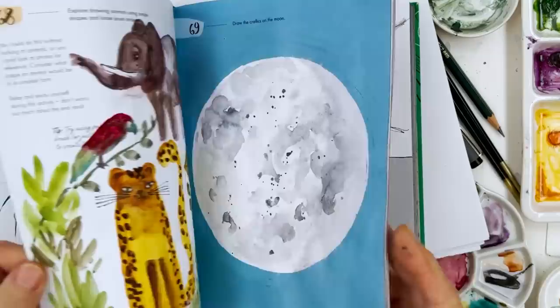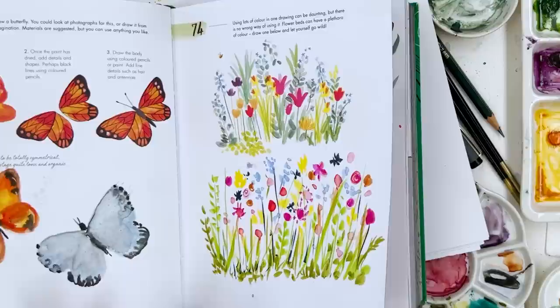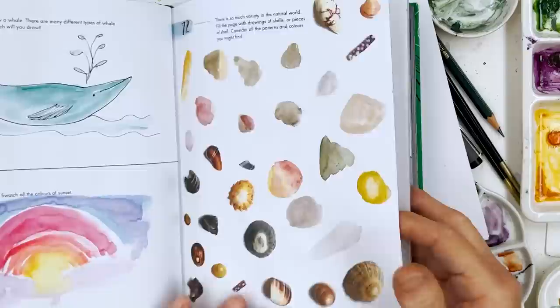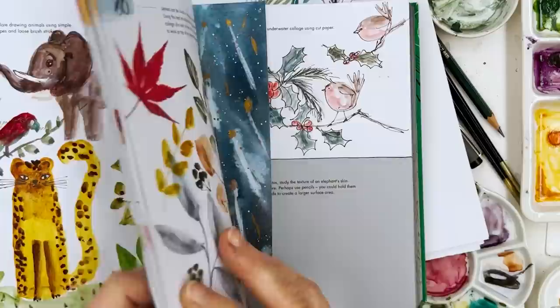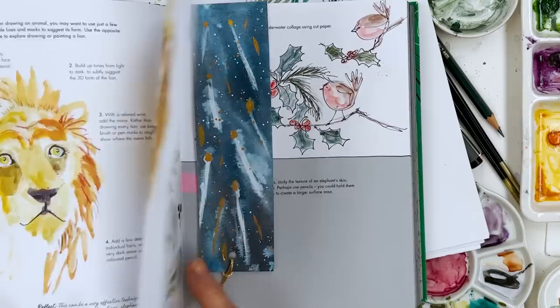You'll surprise yourself, because I tell you what — I surprised myself. I had no interest in painting big African animals, but this book forced me to paint a whale, an elephant, a leopard, and also a lion. This is the one in the book and this is mine, and I was absolutely amazed — it actually looks slightly more like a lion than a cat. So you never know what's going to come out.